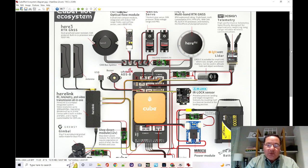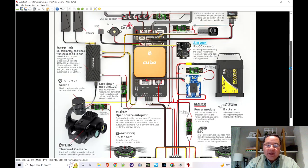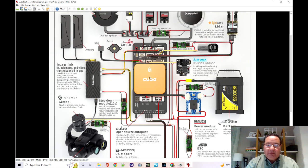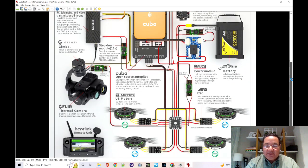I don't want to dwell too much on that — it could be its own topic. But basically that's the type of GPS I'm going to use, and I'll show you some of my components a little bit later. So we've covered the board, the Cube, the carrier board, the power, and the GPS. The only other thing you need is a way to control your airplane, so you're going to need to connect servos.